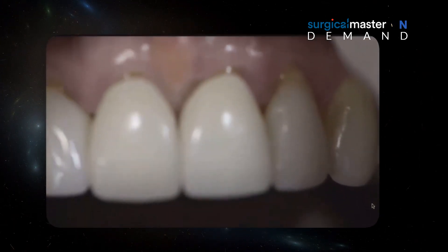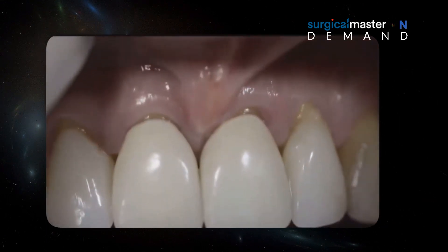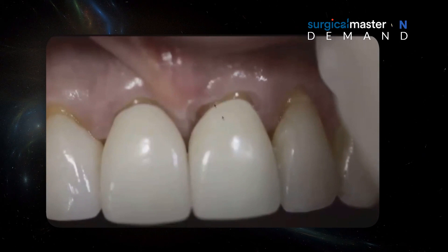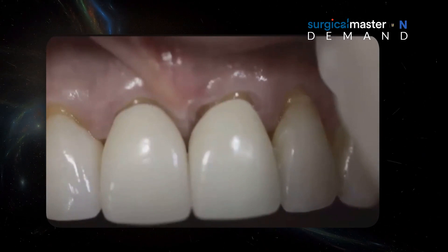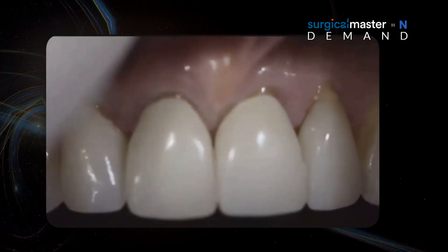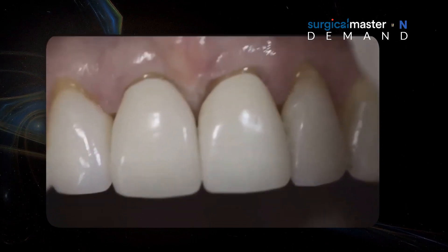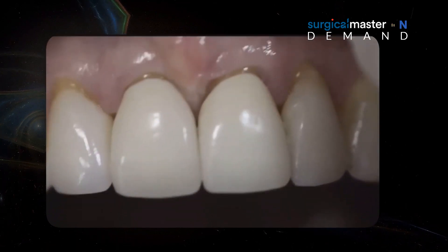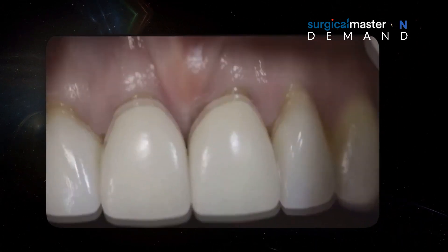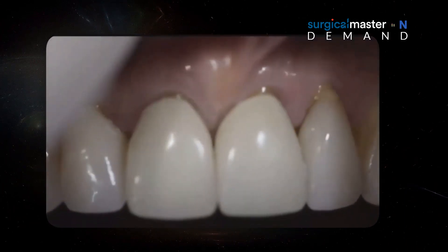Let's take a look at this quick video demonstrating the frenum test. I'm pulling the frenum from side to side, and you can see that the free gingival margin is moving — it's opening up right here. That's an aberrant frenum and it needs to be removed. Again, pulling from side to side — you can see how the gingival margin on the left central incisor is opening up. That's an aberrant frenum.